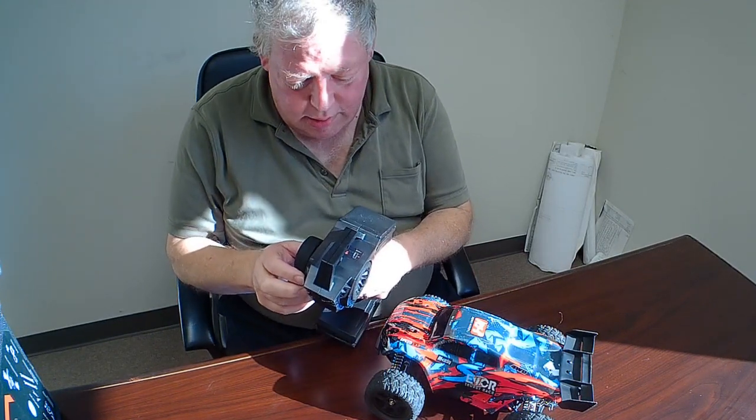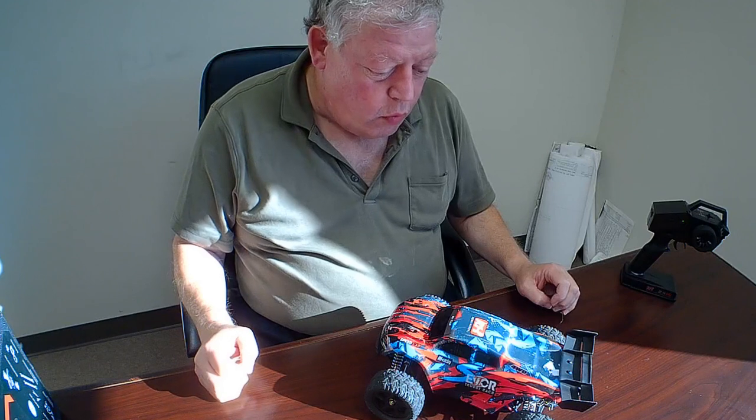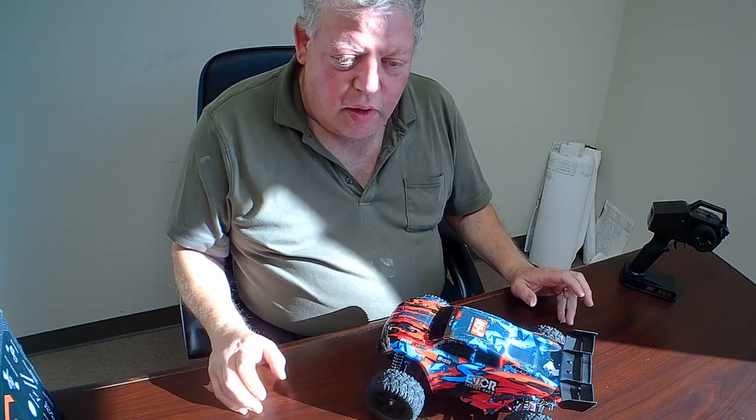Hi, I'm Joe with Studio Kaiju RC Review, and today we're going to stay grounded for a little bit. I'm going to show you the Cheerwing 1:16 scale Rocket Dingo — I think that's what it's called. Let me explain that one to you.